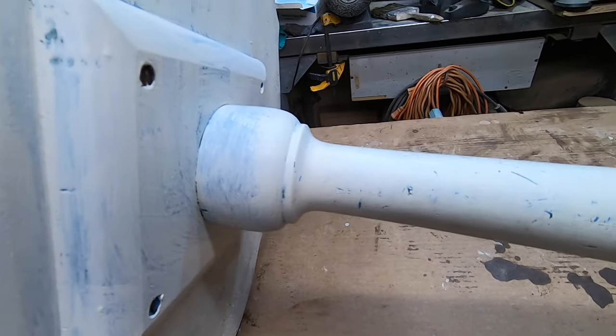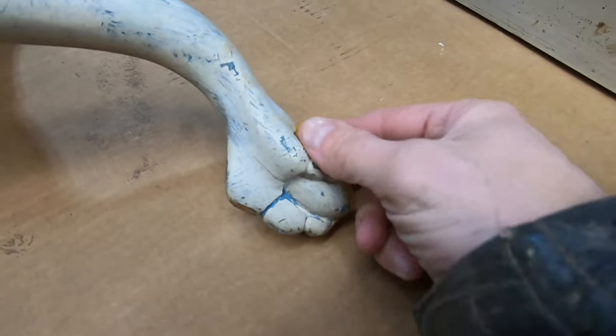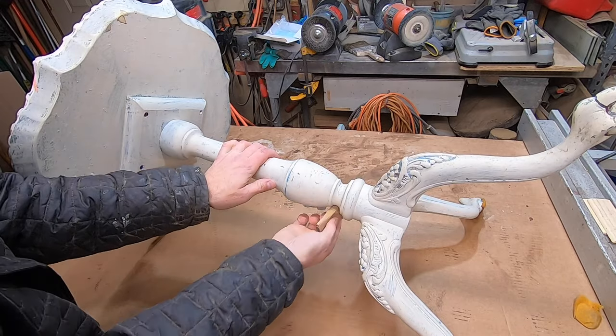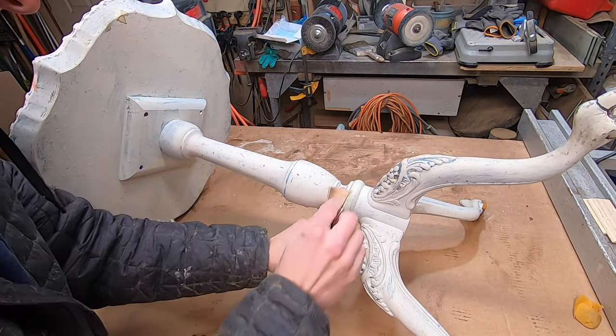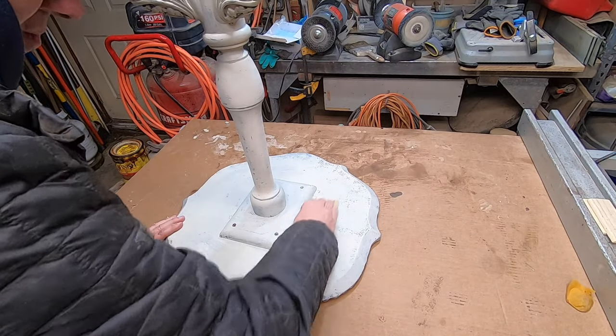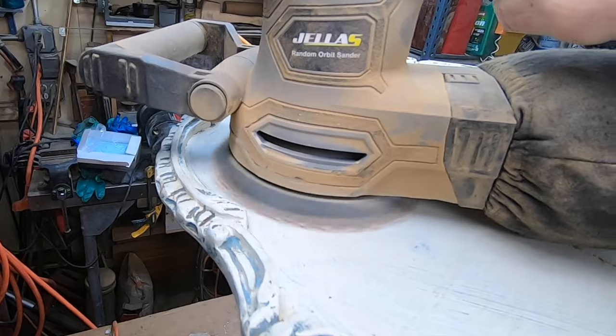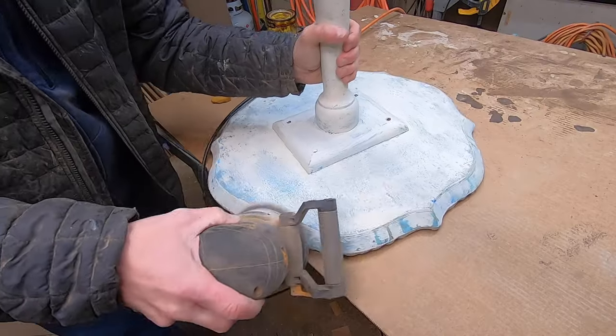Painting furniture is easy. Painting furniture so that it looks good and lasts a long time is not so easy. The current paint job is one that I'd classify as — well, let's just say it doesn't do this piece of furniture any favors. Before repainting I'm going to sand it down with 180 grit paper.